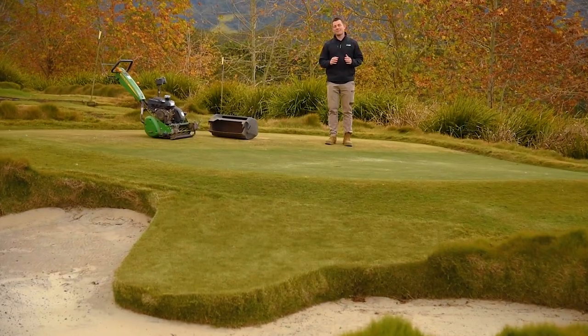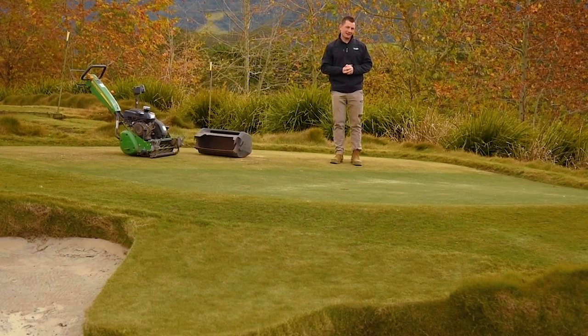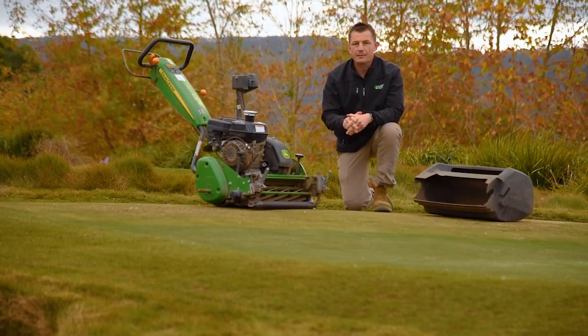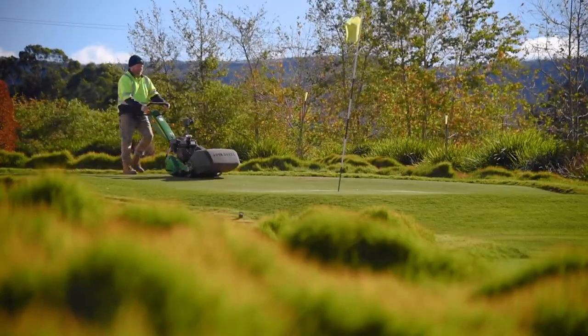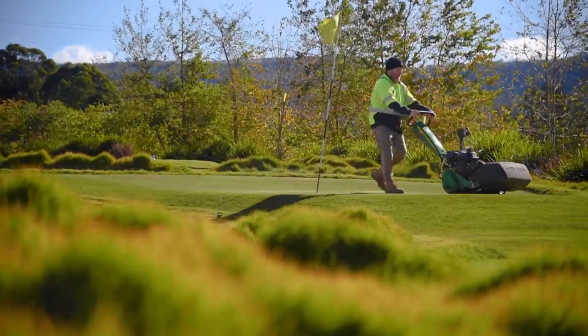If your reel and bed knife are not working as they should, your grass will be torn rather than cut. This isn't ideal for the overall look of your lawn and isn't great for plant health either. Back lapping is the process of maintaining the sharpness of your cutting cylinder blade. This helps to ensure that the reel and bed knife are bedded together, providing a sharp and even cut.